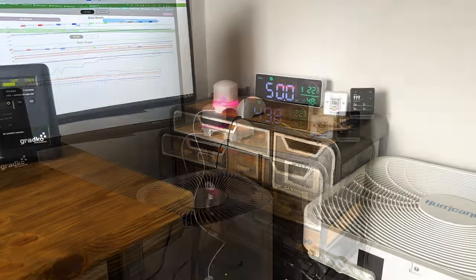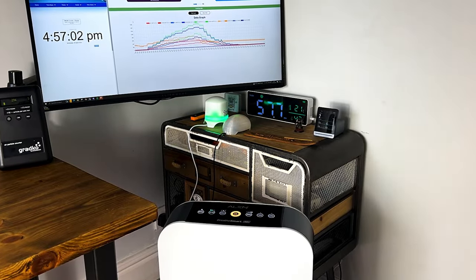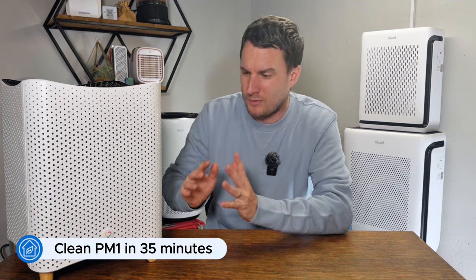While CADR scores from AHAM are good for identifying devices, we can't rely on them alone — which is why we test all our devices in the same test room of 728 cubic feet. We fill the test room with incense smoke and use Purple Air indoor sensors to track how quickly each device can remove PM1, PM2.5, and PM10. The Miele with the rookie parent filter managed to remove all PM1 pollutants in 35 minutes. We'd expect lower grade filters to reduce that time and higher grade filters like the overreactor to increase it, which aligns with the CADR scores we've already seen.